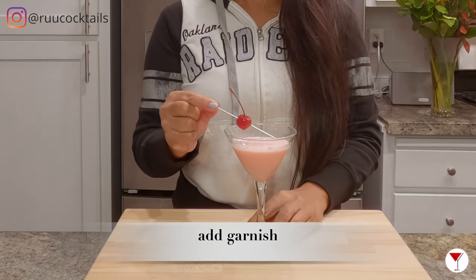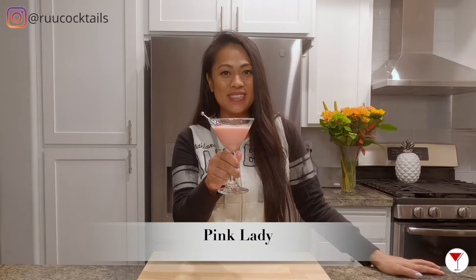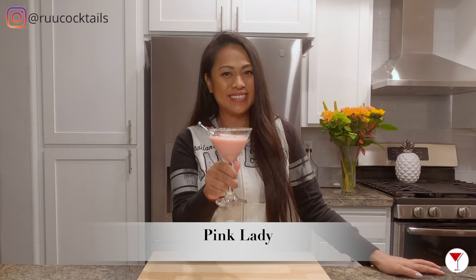And the last step is to garnish with a cherry. And there you go, my friend, the Pink Lady. Cheers.